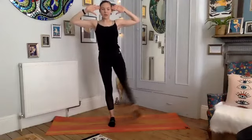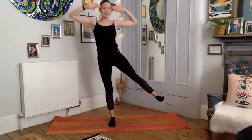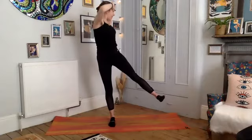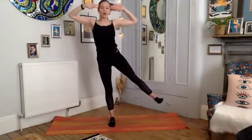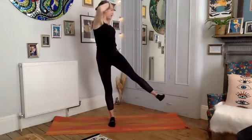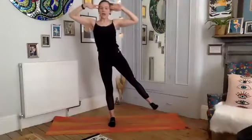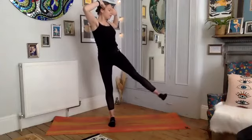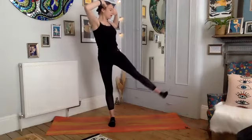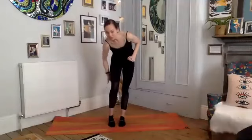Four, three — keep the flexed foot, two, one. Now hold it here — turn your torso towards the leg, then back to center. Inhale, exhale — you're going to feel your other leg working here. Twist as far as you can — for three, two, one. Hold it here — little pulses with that left leg for ten, nine, eight, seven, six, five, four, three, two, one. Bring it down.